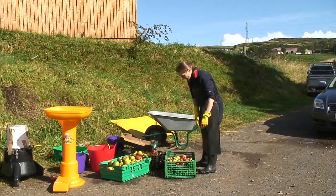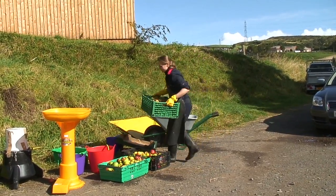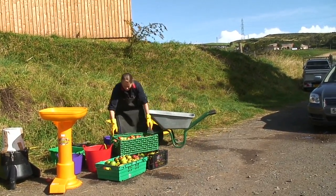Boxes of apples are very heavy and so are buckets of water. If you have to lift them, use a straight back and bend your knees — but much better, get help.